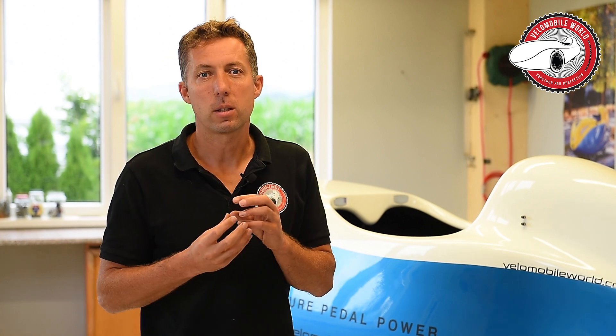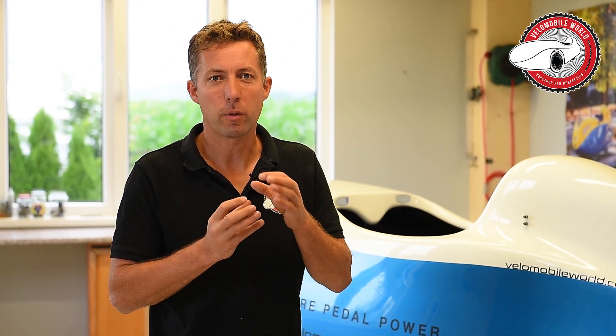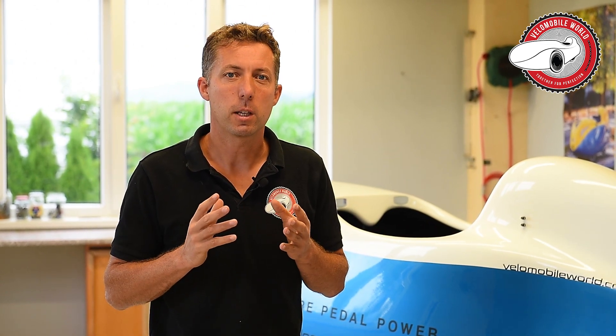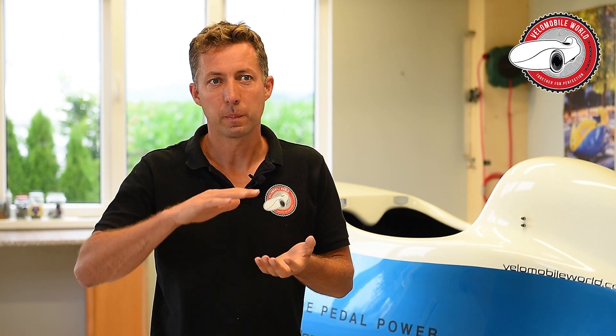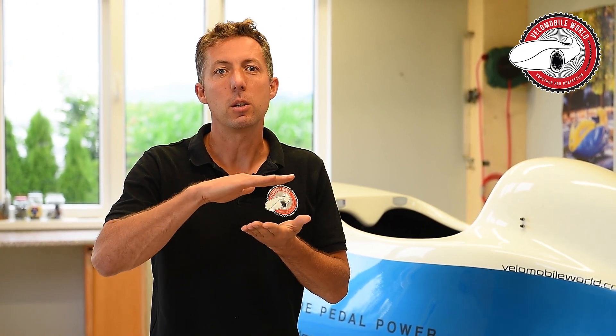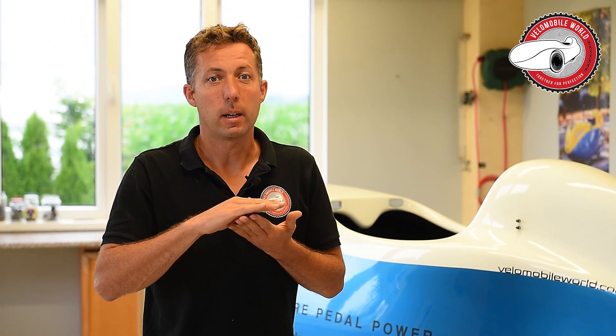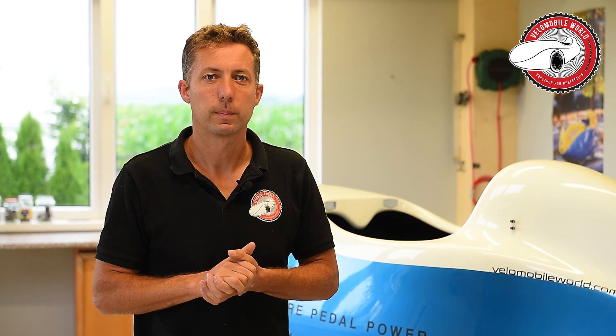Hi, I'm Jan from VelenMobileWorld.com and in today's video I'm going to show you how to replace the polyurethane foam rings for your suspension on your ringer swingarm. Over time these polyurethane rings compress and need to be replaced, otherwise you get lower and lower to the ground. These rings are very inexpensive and you can find them on our website or you can order them at the dealer.